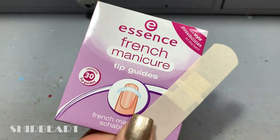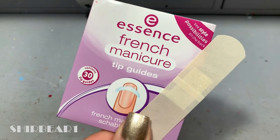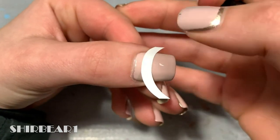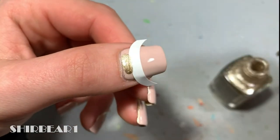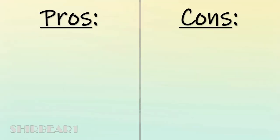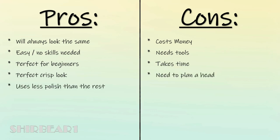Next is method number seven: vinyls. This is almost the same as the previous one, but with this method you can use the outline of a circle, meaning you can use not only a French sticker but also a band-aid or a regular rounded sticker. Apply top coat and let it dry completely, then put the sticker on the nail leaving space for the ruffian shape, fill it with the color of your choice, and quickly remove the vinyl. Pros and cons are the same as the previous vinyl method — always looks the same, super easy, zero skills, perfect for beginners, crisp look — but it uses less polish.